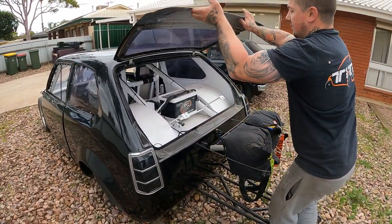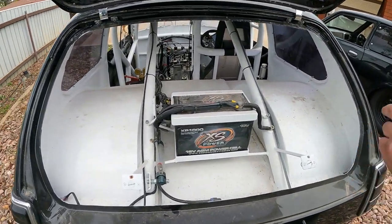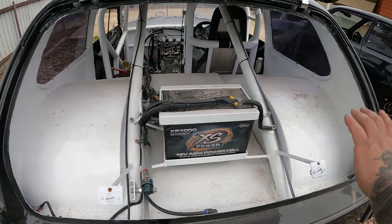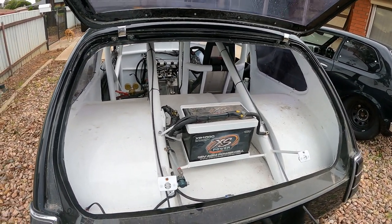I'll just show you the 16-volt. So — Excess Power 16-volt AGM battery. Obviously now everything's a little bit newer — everything goes to a lithium ion. I might upgrade to that later on, but this is brand new, never been used, so it should do the job for a while.